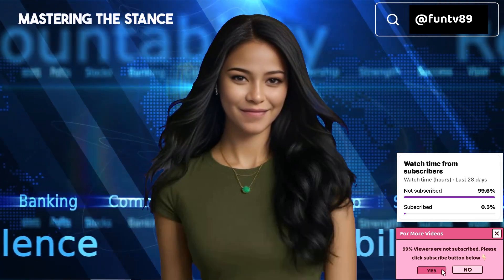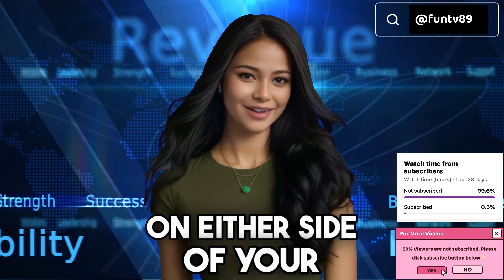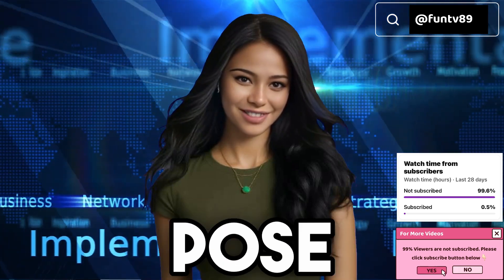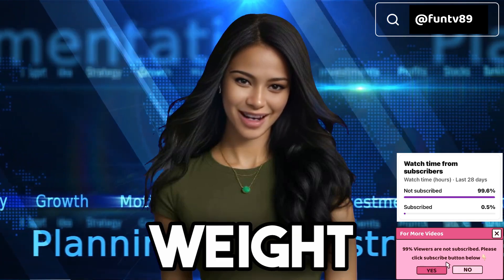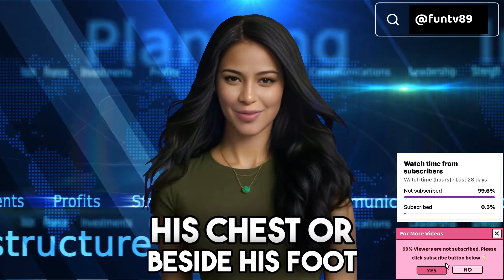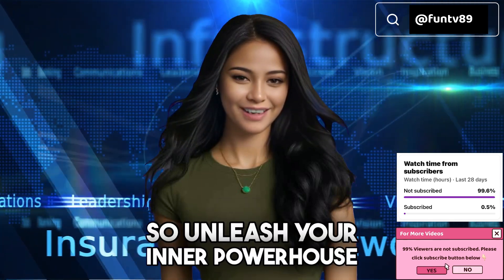Mastering the stance. In the Asian cowgirl, you'll find yourself squatting, with your knees on either side of your man, adding an exciting element to the usual cowgirl pose. It's a bit more demanding, as your feet bear most of your weight. To ease the load, you can use your hands on his chest or beside his foot. Warning: it's a workout, so unleash your inner powerhouse.